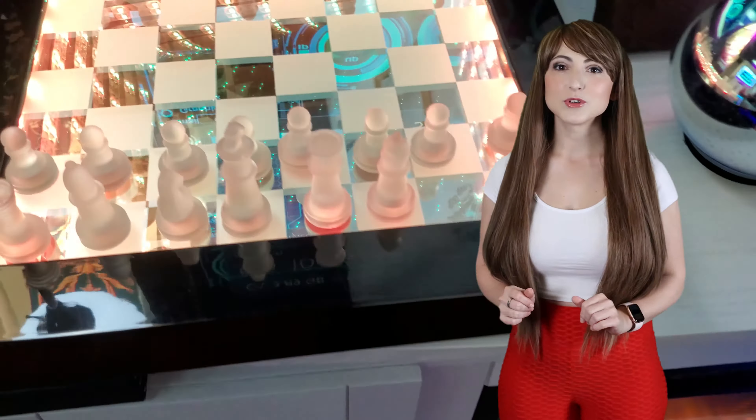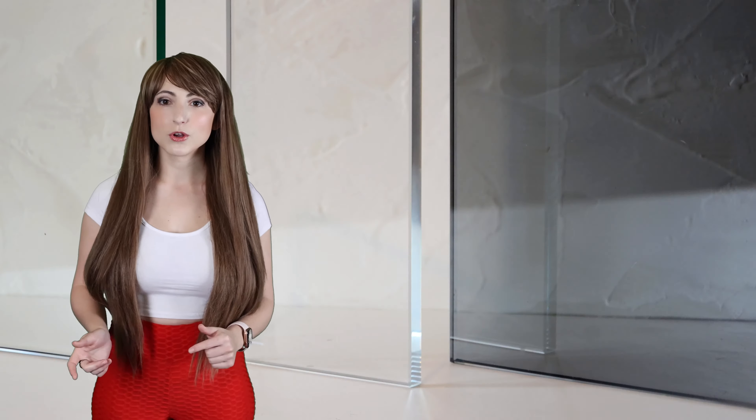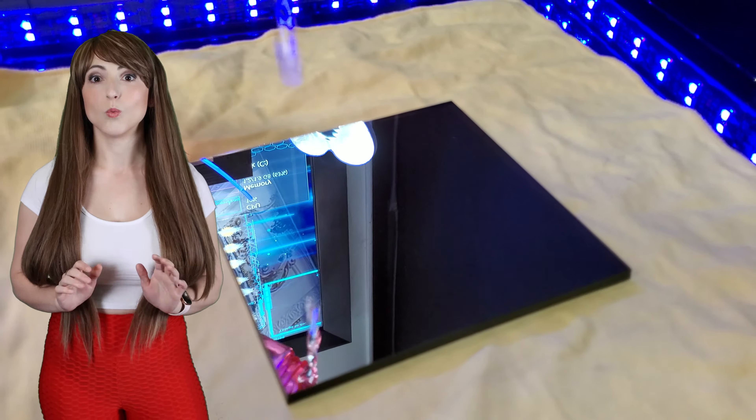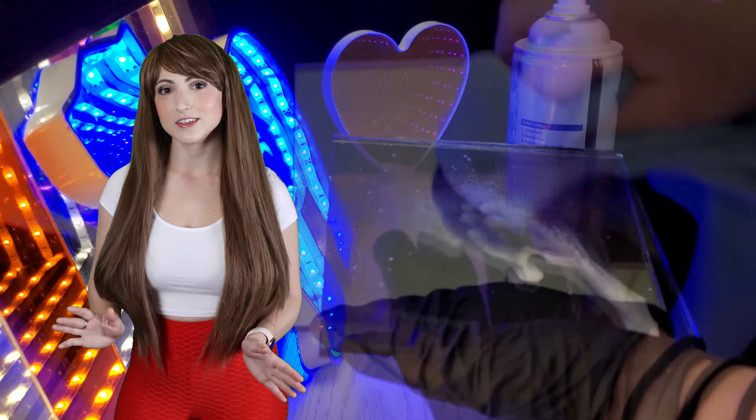Two-way mirrors are ideal for observation, privacy, infinity mirrors, and optical illusions. They're manufactured by baking the mirror coating on gray tinted glass. This results in a highly durable, waterproof coating that's easily cleaned and resists scratches.